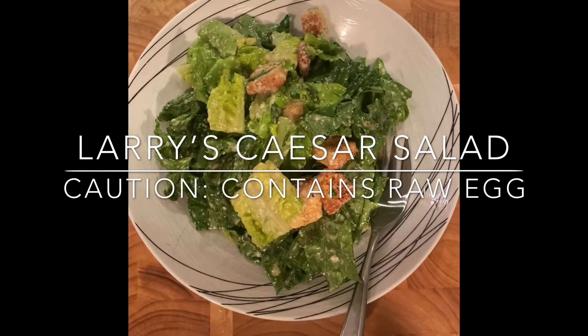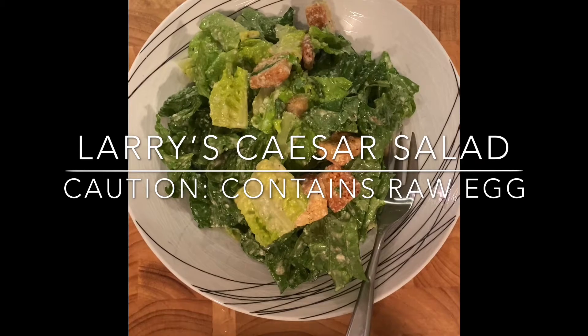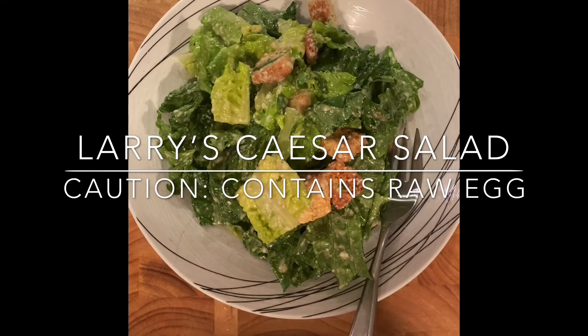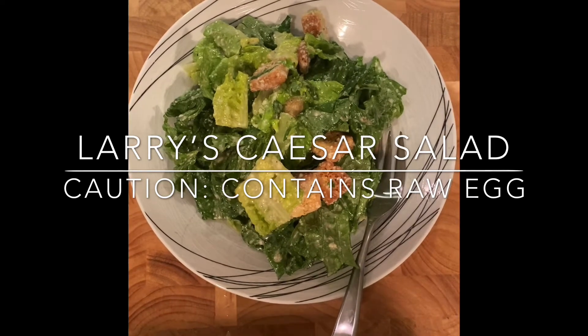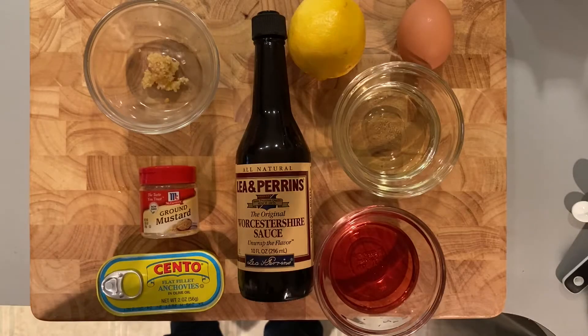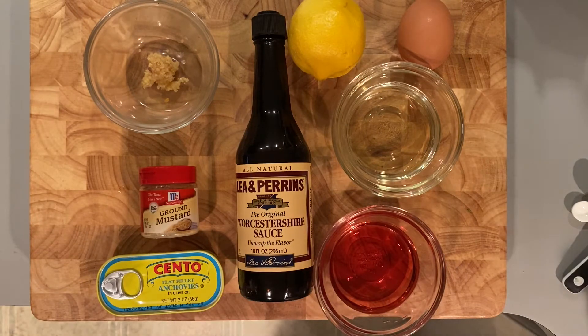This is not your store-bought brand of Caesar dressing. Warning: this salad contains raw eggs. Now this is the real old school style. Here are the items you're going to need: one raw egg, one quarter lemon wedge.